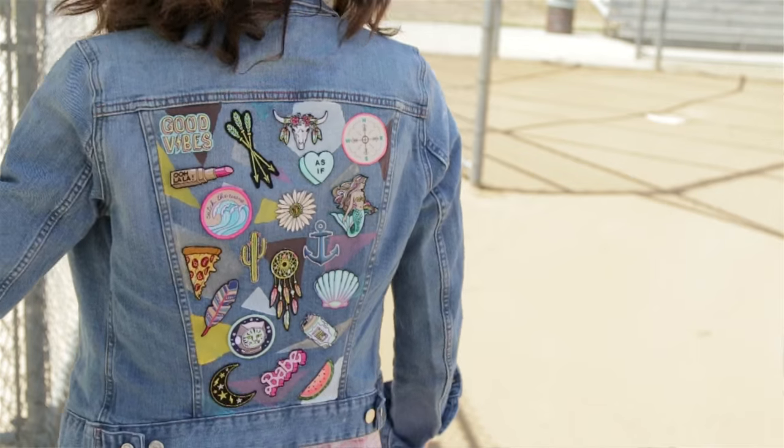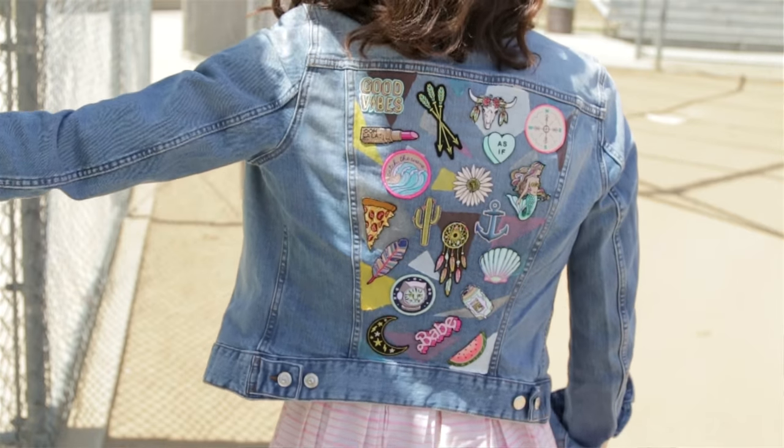Hey guys, it's Brittany. I was shopping and I bought this jacket — it's a blue jean jacket — and I was like, you know what, it looks like every other blue jean jacket I've ever seen in my life. Light bulb: there has to be something I can do to the jacket to make it my own. And I did do something to make it my own. Want to learn how to do this in eight easy steps?